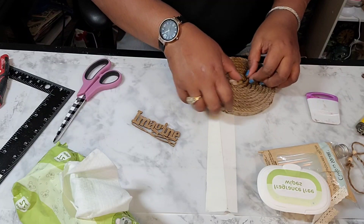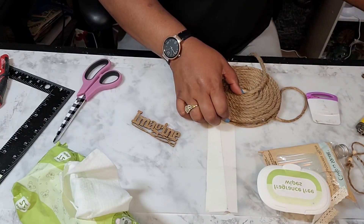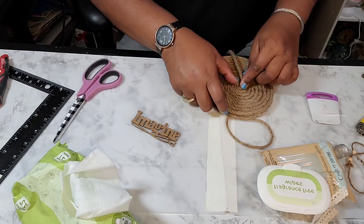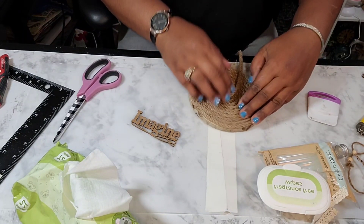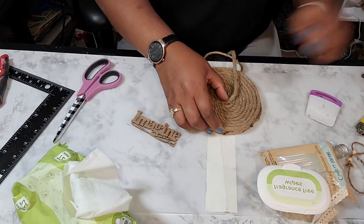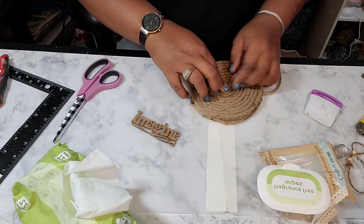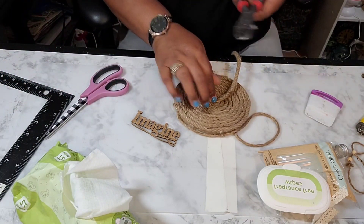Another option is to wrap a small circular rope in the middle of anything you're going to rope — like a tray, a plate, or in this case a wood slice — and then wrap around from the middle. That way you won't have to fit it in the hole like I'm doing right here. Nevertheless, we're going to get it done.